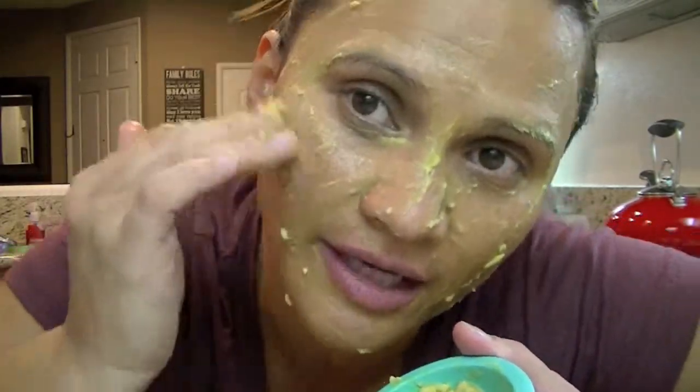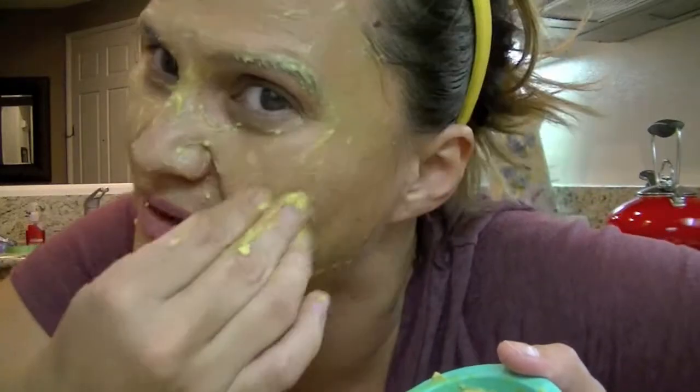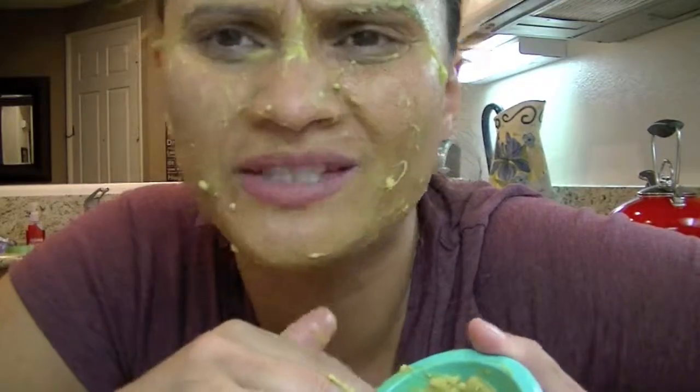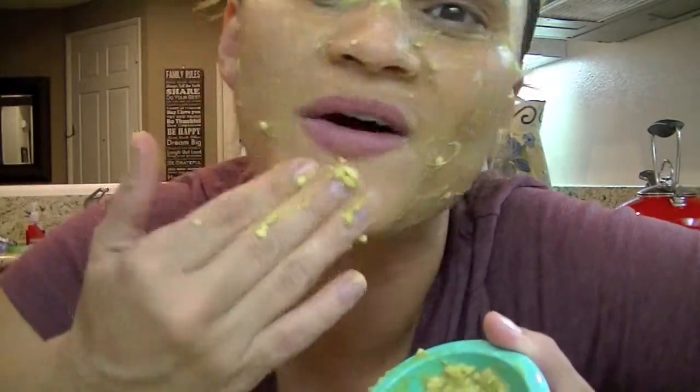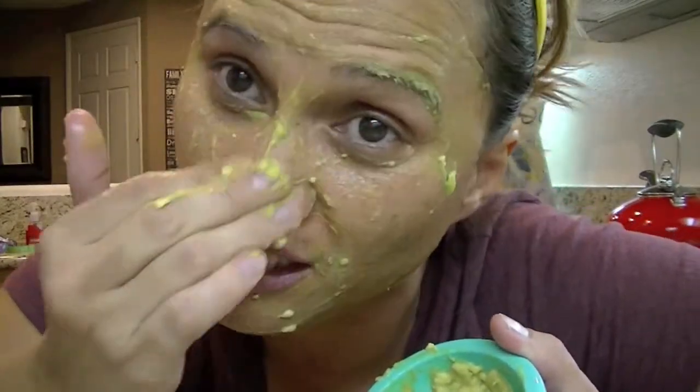I've had Spanish friends who say, "You're crazy — you have avocado for dessert?" And I'm like, we don't want to waste good avocados for guacamole. The best avocados are reserved for desserts. We have avocado ice cream. Avocado face masks.